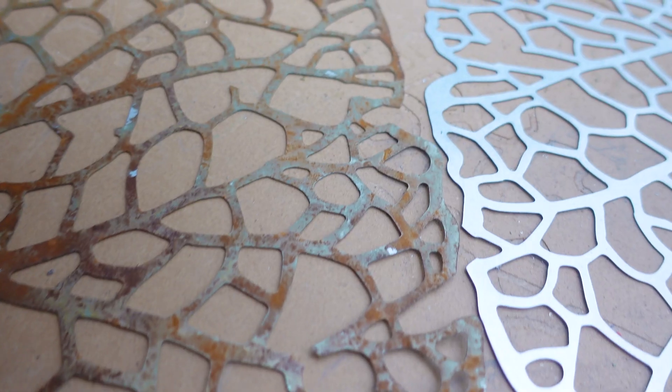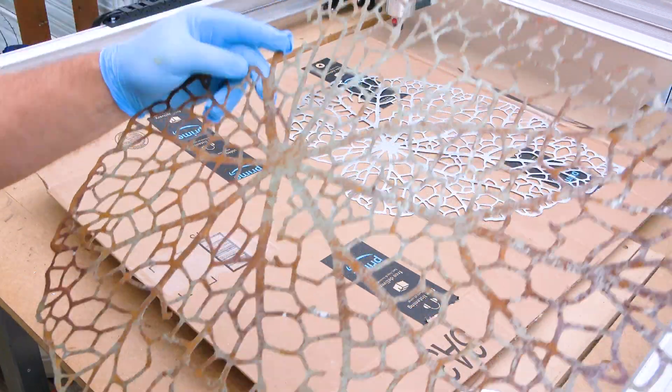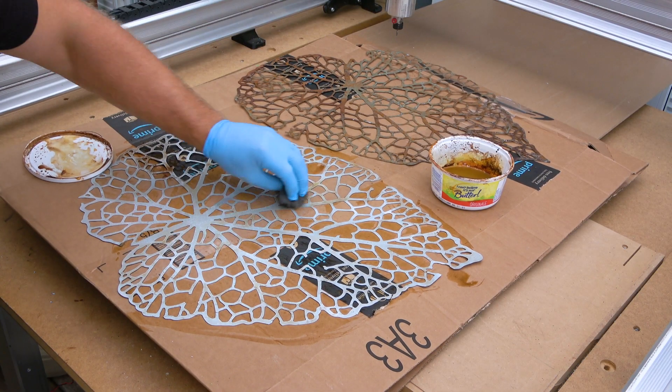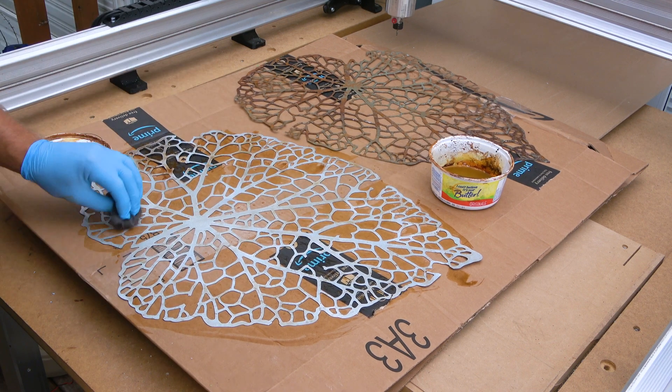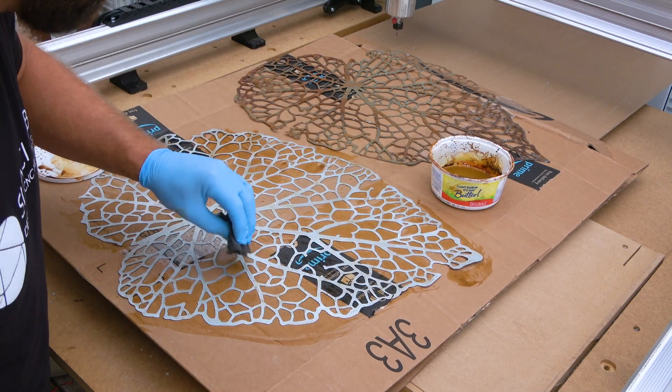A couple hours in the sunshine gives this guy a pretty rocking rusting look, if that's what you're looking for. You can see how easy — incredibly easy — it is to get this look. That was the whole reason I needed steel, not aluminum, because you can't rust aluminum.